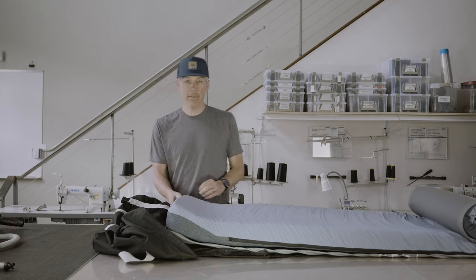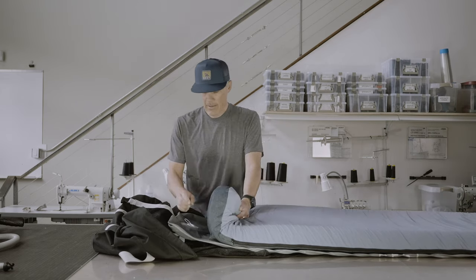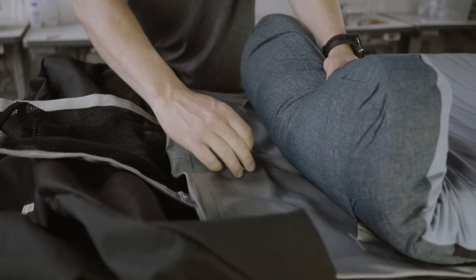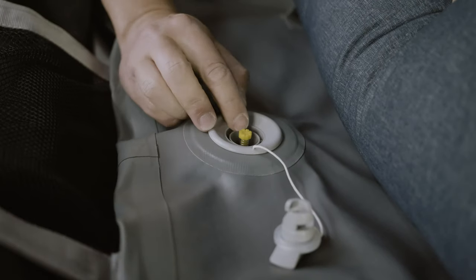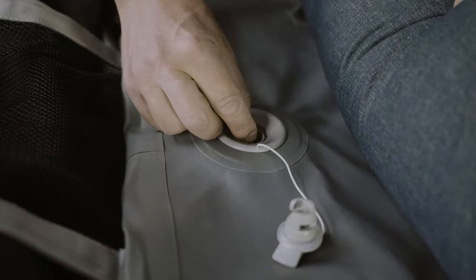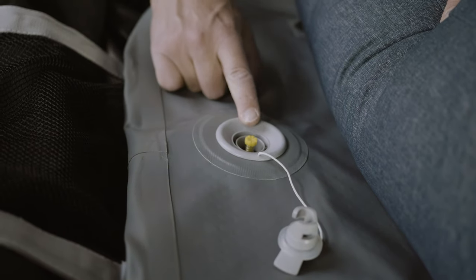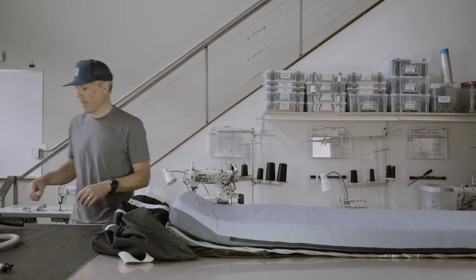The next step is to inflate the base and the drop stitch of the sleep system. The valve has a protective cover that you remove by turning counterclockwise. You then access the valve — it has a yellow head on the top. By turning the valve clockwise and depressing it, that opens the valve. By turning it counterclockwise, that lets the valve rise up and close. We want the valve closed so it holds air.